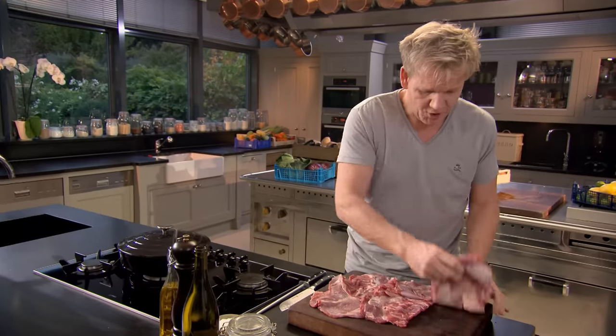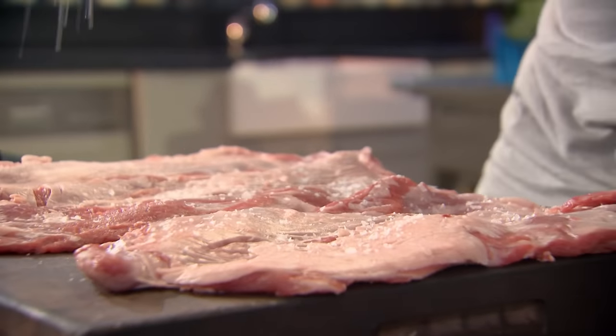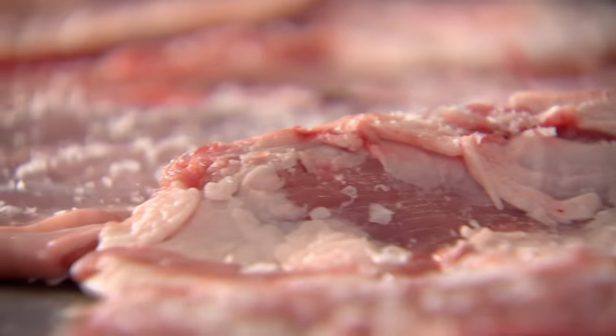Open them up and give them a really good season — both sides, inside and out. Really important. It doesn't look like a real weighty, dense cut of meat, but once it's beautifully slow braised, it's just like melting lamb. It's incredible.